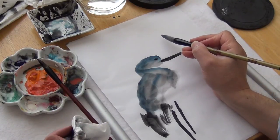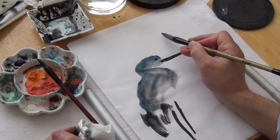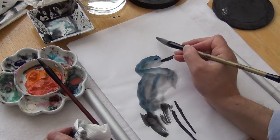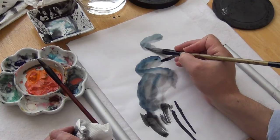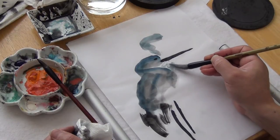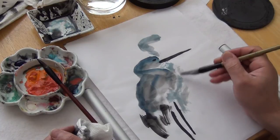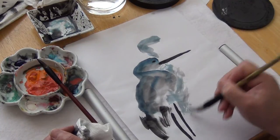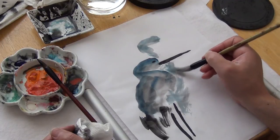And then I do another brush stroke — probably a feather behind, over that. So this one is a little loose because it's behind.